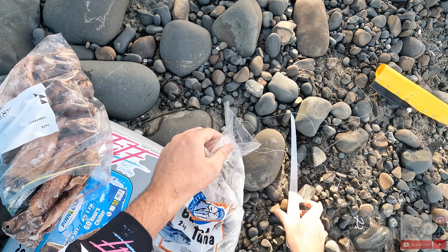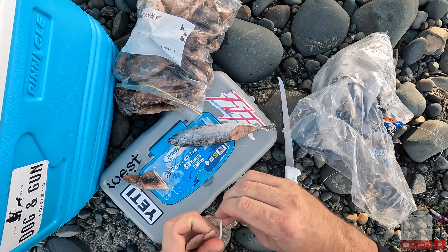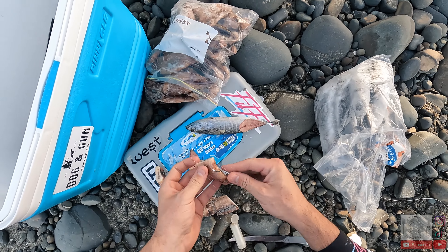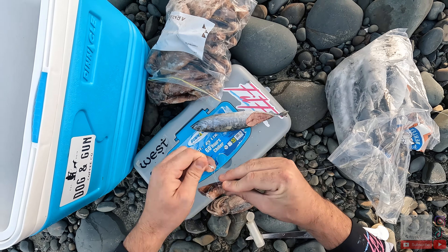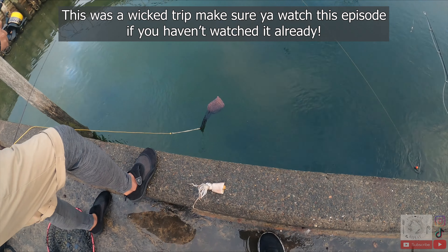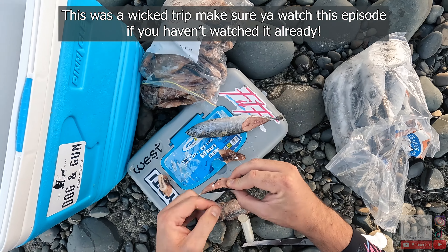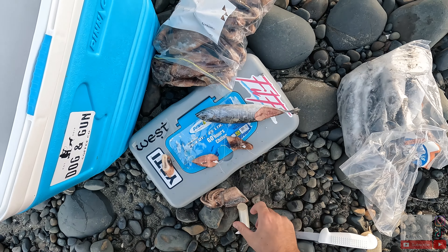We're all rigged up, we have some bullet tuna from Hunting and Fishing Cambridge. There are so many sand flies — I've got repellent in my car. My mate Janu was using them when we went up north. Oh, he's gonna reef you — hold on! Yeah, it's a rat kingfish. They just seem to have a mean hookup rate, and the circle hooks are just real good.